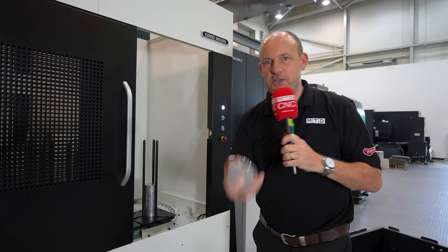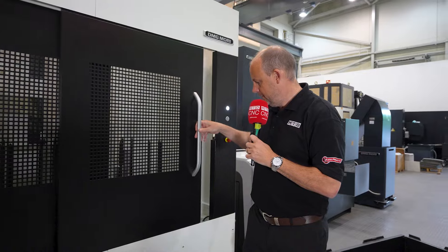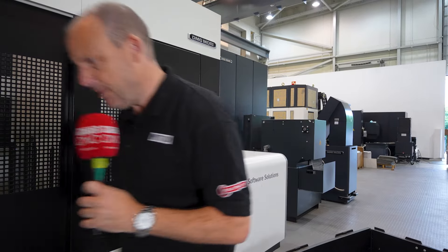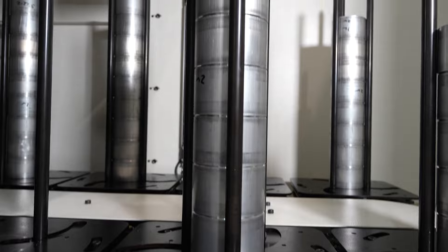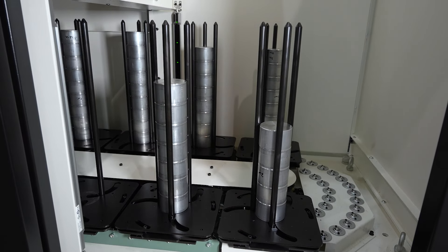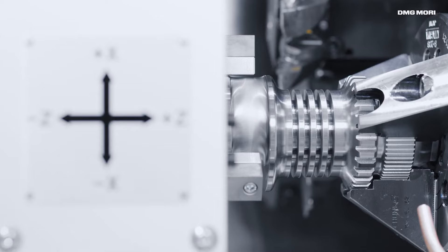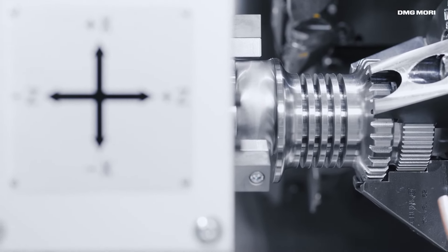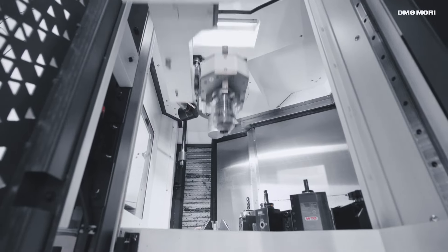So how does it work? Well, I take my billet, I put it into my stacker, I shut the door and I press it up. And when that part is finished, the gantry will then take the component and put it back into the stacking system, meaning you don't need to be anywhere near this machine while it's making you parts.